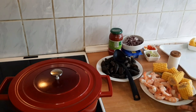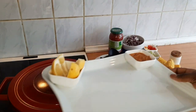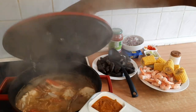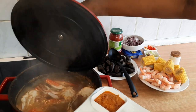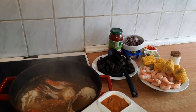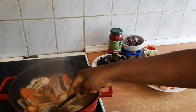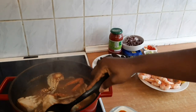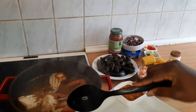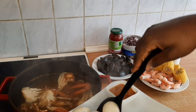Now it's time to take out the egg. I already have my tray here with lemon and some multipurpose pepper. I'll take out the egg first — you can see the crab is still cooking. I'm sure the egg is ready at this point, so I'm taking it out.